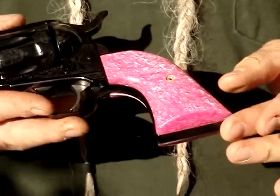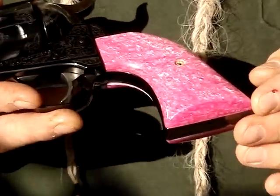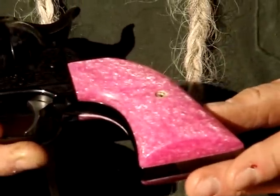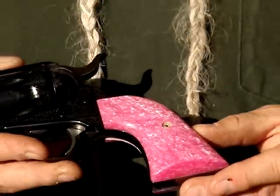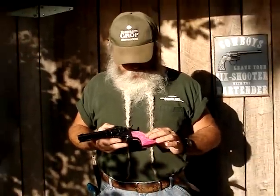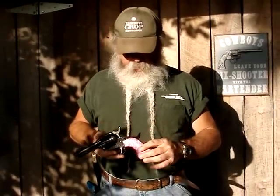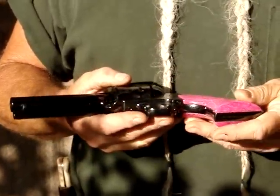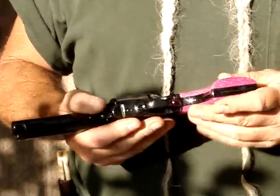Another color they've got — particularly popular with the ladies, Raj said — is the pink. I've put these pink grips on this John Wayne Vaquero, though his real name was Marion, so there you go. The pink has the marbling in it as well. It's also thin, points really well, and fits really well on this John Wayne new Vaquero.